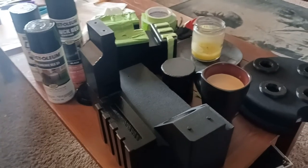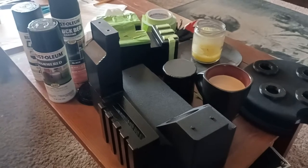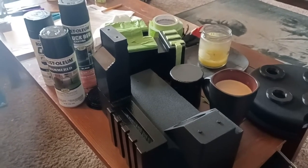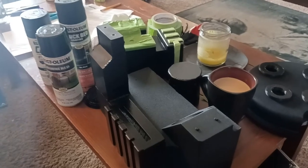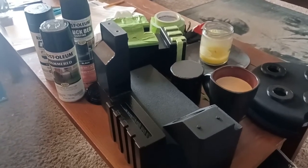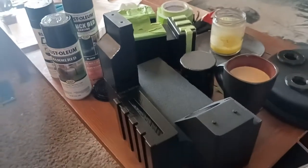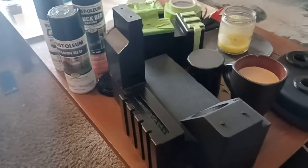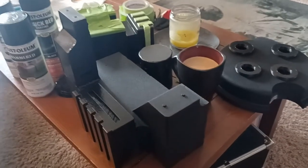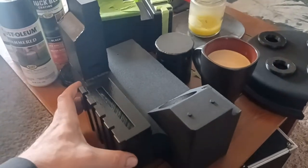Just know that none of this is canon to the original props. The original props — there was some multi-textured nature to them, but not to the extent that the community does it. So none of it's technically screen accurate. If you're going for perfect screen accuracy, you probably don't even really want to pay attention to this. The multi-textured approach is something that's sort of a community thing that has come about.